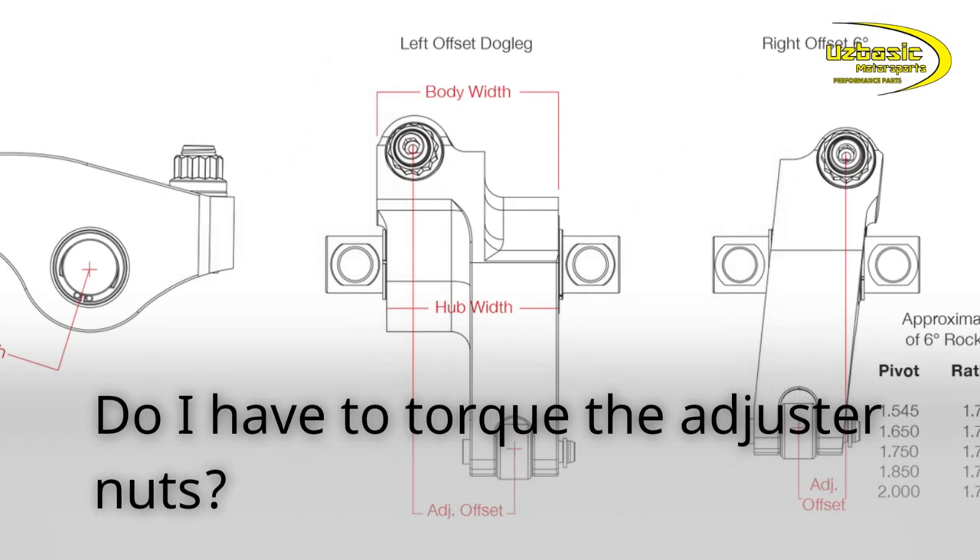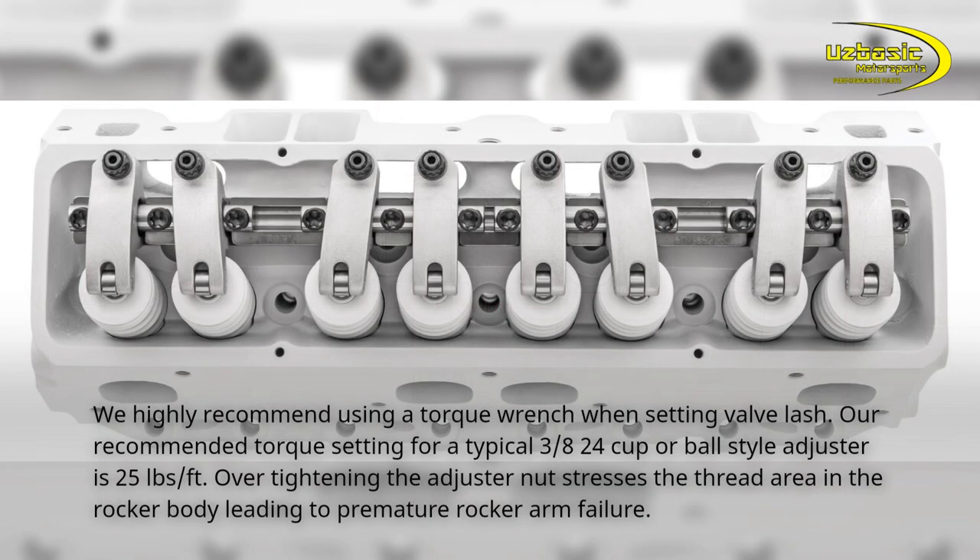Do I have to torque the adjuster nuts? We highly recommend using a torque wrench when setting valve lash. Our recommended torque setting for a typical 3/8-24 cup or ball style adjuster is 25 pounds per foot. Over-tightening the adjuster nut stresses the thread area in the rocker body, leading to premature rocker arm failure.